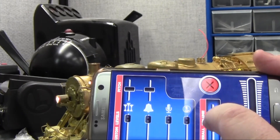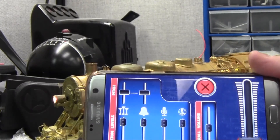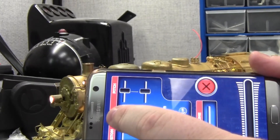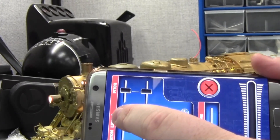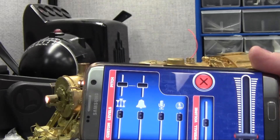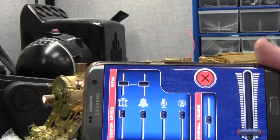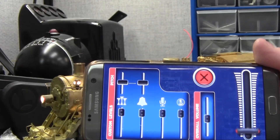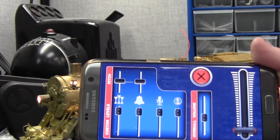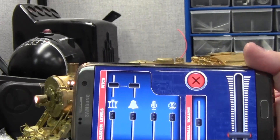One thing with Legacy Bluetooth engines that will not work with the app — that does work with both LionChief and LionChief Plus engines — is the pitch. On LionChief and LionChief Plus engines you can adjust the pitch of the horn/whistle and the bell. You will not be able to do that with Legacy Bluetooth engines because the rail sounds currently just can't support it. We are hoping that someday we'll be able to upgrade the rail sounds to support that, but it's probably a project down the road as it involves a lot of code work and even hardware work. So for now, that's probably the only feature the app has that will not work with Legacy Bluetooth engines.